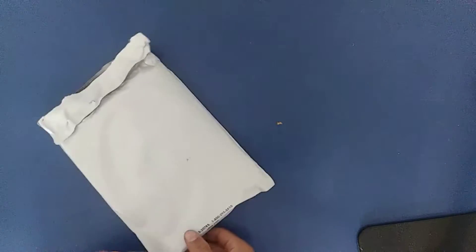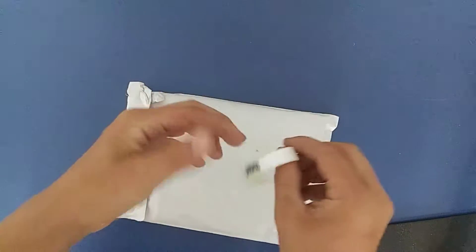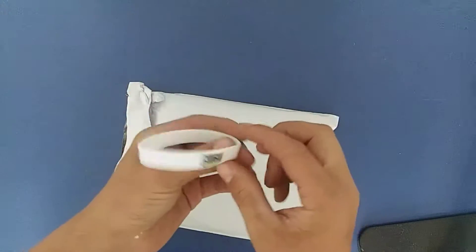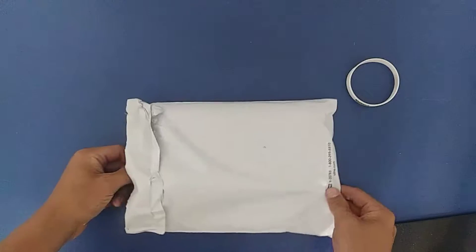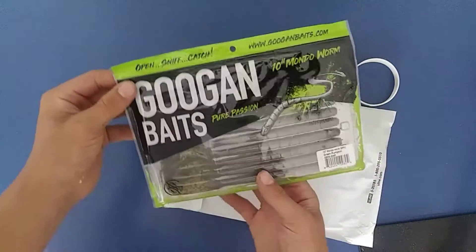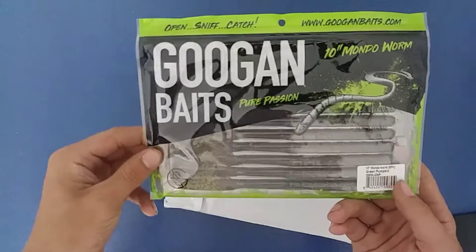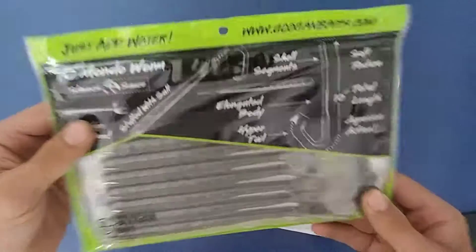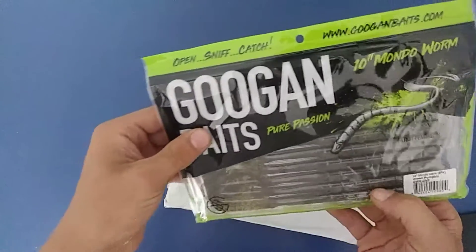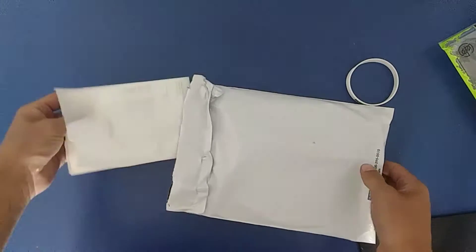I have it flipped over so you guys can see my information. First we got a little Guggen Bates band right here — that's cool, I guess. First up, we got the Guggen Bates 10 inch Mondo Worm. Got a green pumpkin, 8 pack in there. This thing is pretty big. We'll be catching some on there, and all these baits we're gonna be doing a video over. Pretty cool.